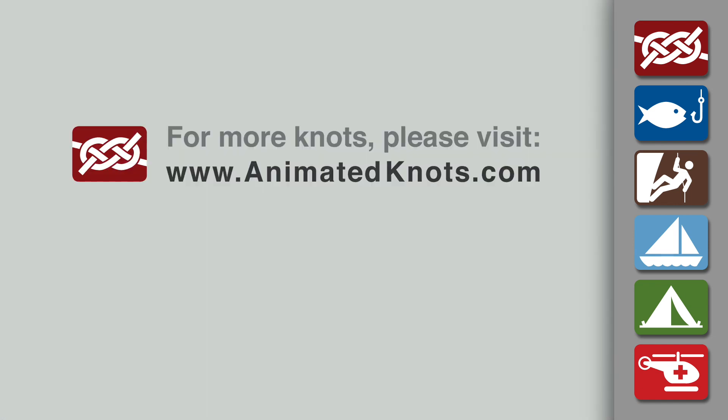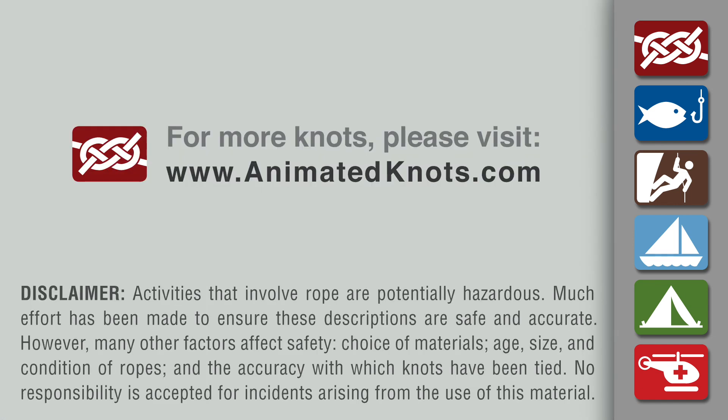For more information about this knot and many others, and to learn about our mobile apps and connectivity tips, please visit animatedknots.com.